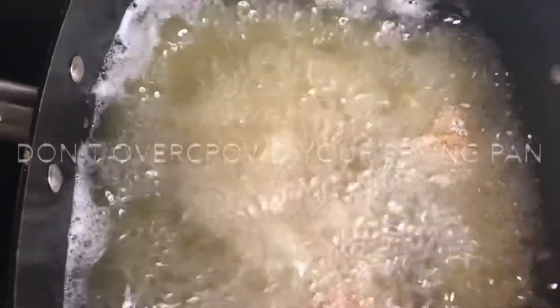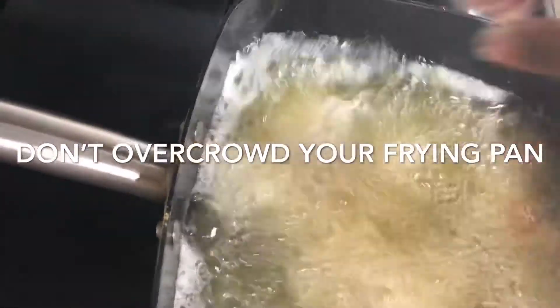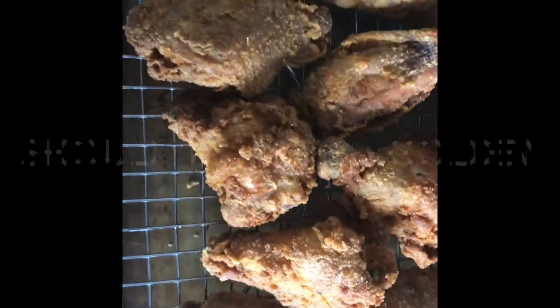I've got a couple pieces in already. I'm going to add one more and that's it, because you don't want to overcrowd it. The chicken is done.